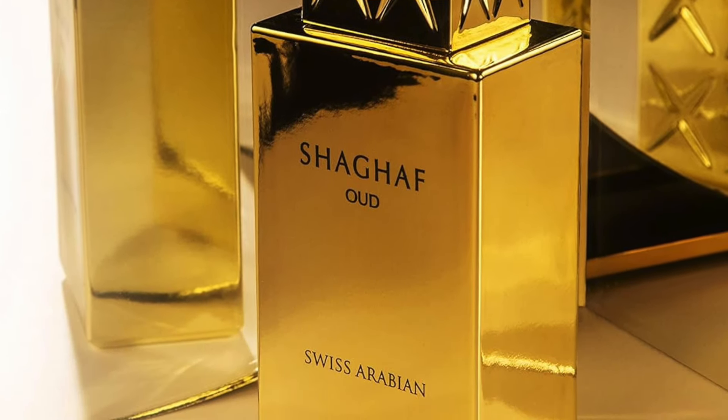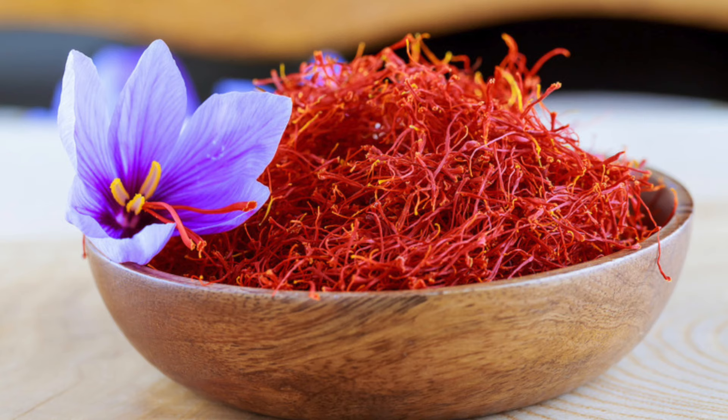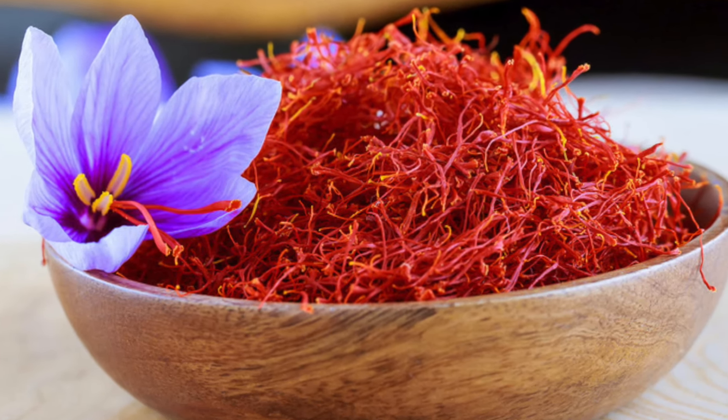In the top notes you have saffron; in the mid you have oud and rose; and on the base you have oud, praline, and vanilla. This will be classified as an oriental sweet. Spraying the atomizer — very nice distribution, not pressurized but it shoots a lot of juice. Right away, it's hard to believe this fragrance is only around $30 because the opening is so good, from that spicy saffron which is very dry and gives off a leathery tone.